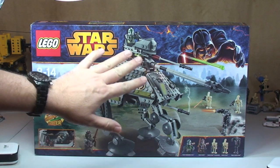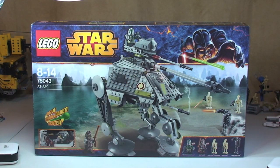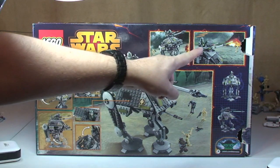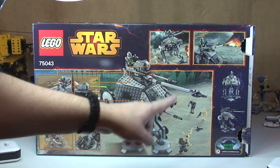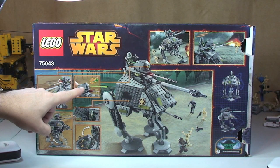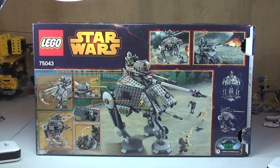First up we can see the front of the box here and it is quite a large box. Let's take a look at the rear of the box — as always you can see some scenes and some of the functions that come with the set, and the minifigures there as well in situ. This is a set that comes with the new spring-loaded shooter, but you'll see that when we actually look at the set itself.